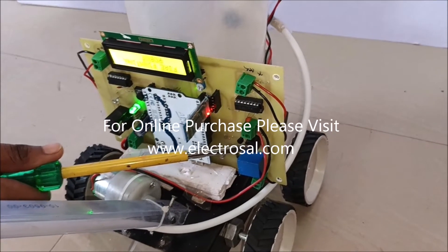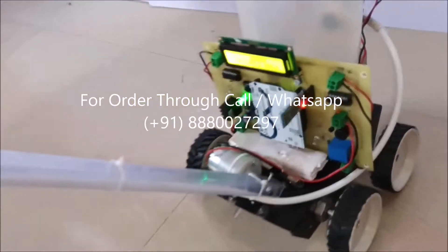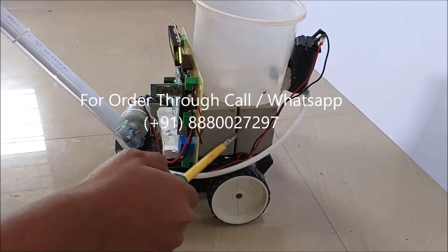Other components include a motor, spray, and the battery is placed here. A pump is also used in this project.